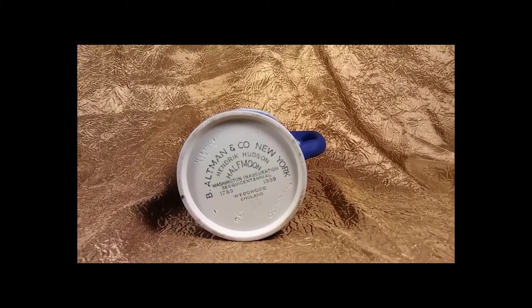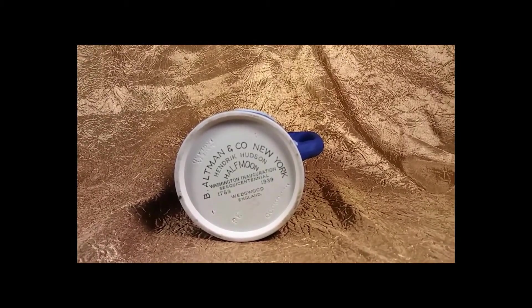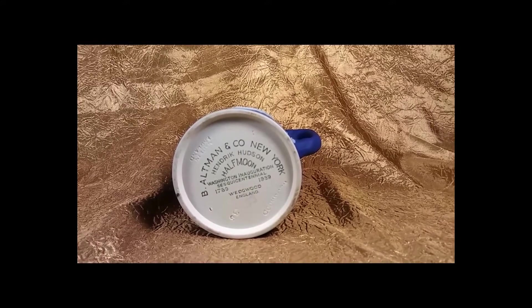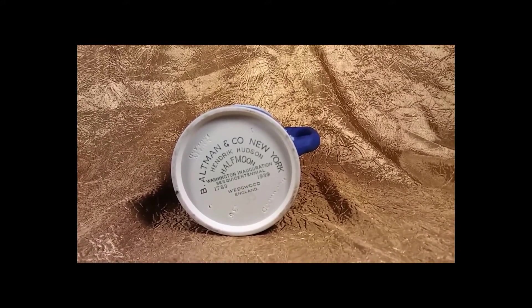This piece is marked B. Altman and Company, New York. Washington Inauguration Sesquicentennial, 1789-1939, Wedgwood, England.